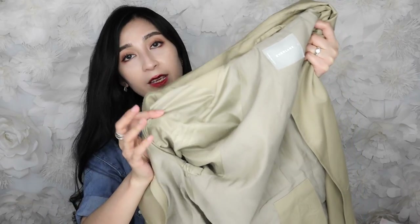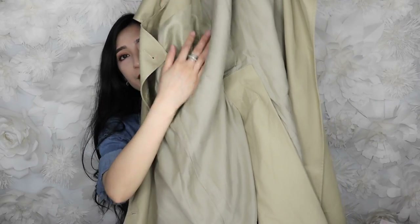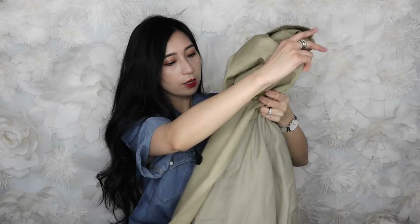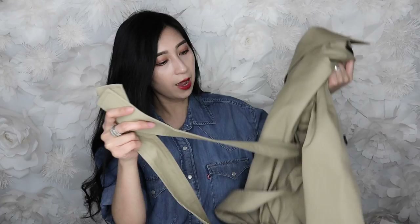On the inside this jacket is lined — I believe it's a mix of 55% cupro fabric and 45% cotton. The sleeves are also lined with a polyester lining all the way down. It's very soft and comfortable to wear. It comes with a belt at the waist, which I like. I looped it on the side so it doesn't loosen and stays in place. There are so many ways to tie the belt — if you look on Pinterest you can find different bow styles, so the possibilities are endless.